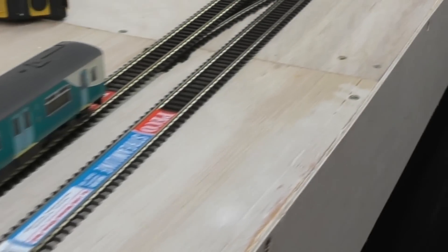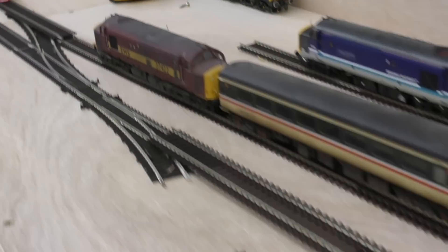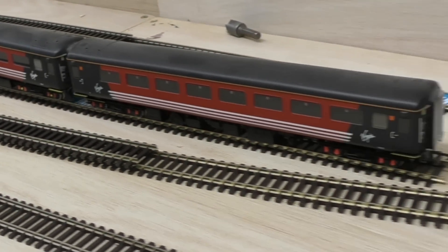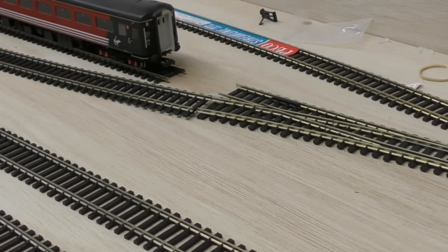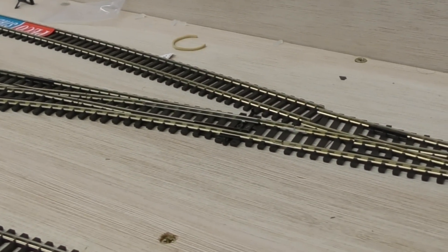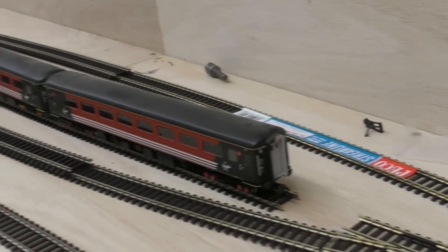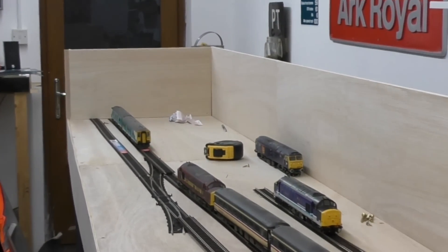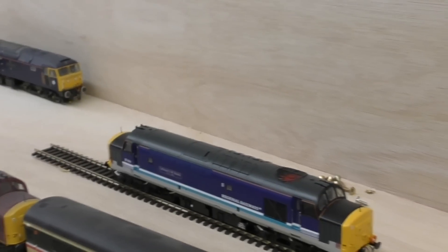Everything else is loosely offered up — all the track's loosely laid down. I'm quite happy that everything fits and the plan works. I've put rail joiners on some of the track, but annoyingly I'm two insulated rail joiners short for the Electro Frogs, which is a pain. I'm going to have to buy another pack — hopefully I can head to the model shop on my lunch break tomorrow. I think as far as offering everything up goes, it's pretty good.